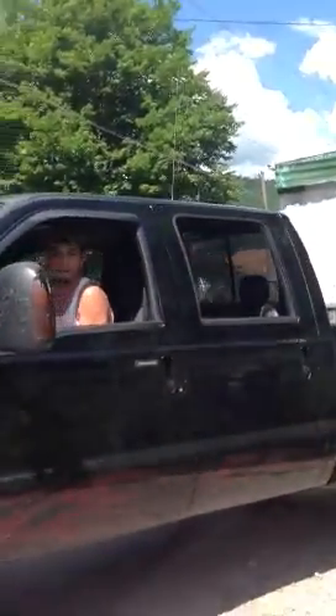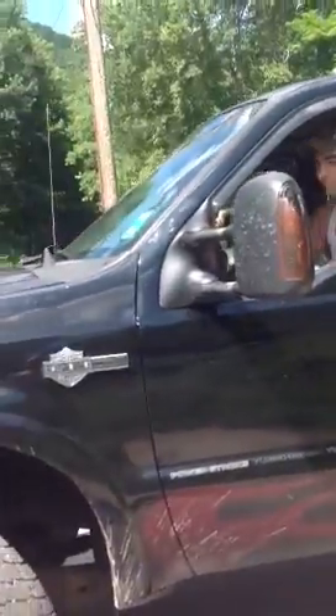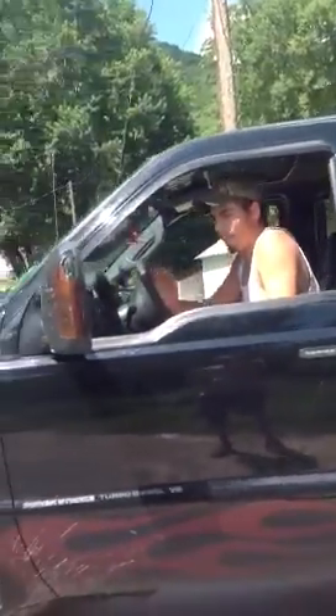Slow down, Melvin. Slow down. Come on, you've got to miss this mailbox with the Coolerette trailer. Now straighten out a little bit. A little bit more. A little bit. Go toward the creek.